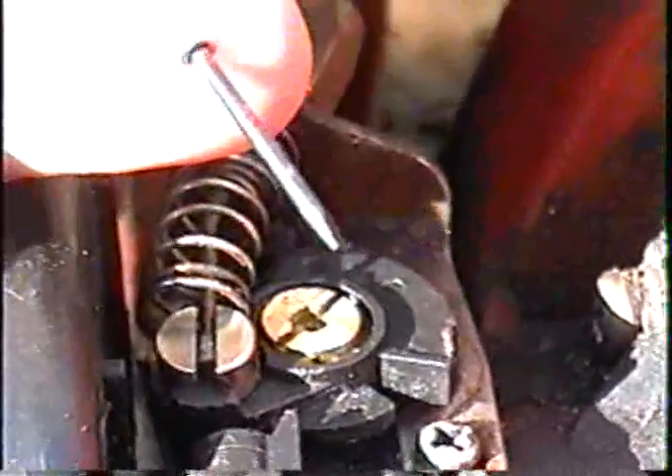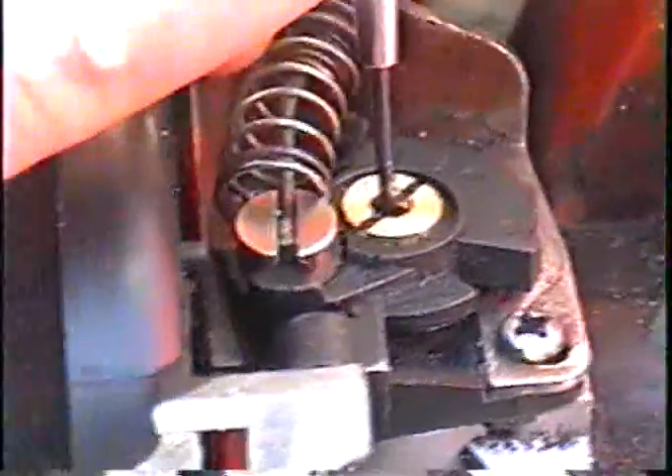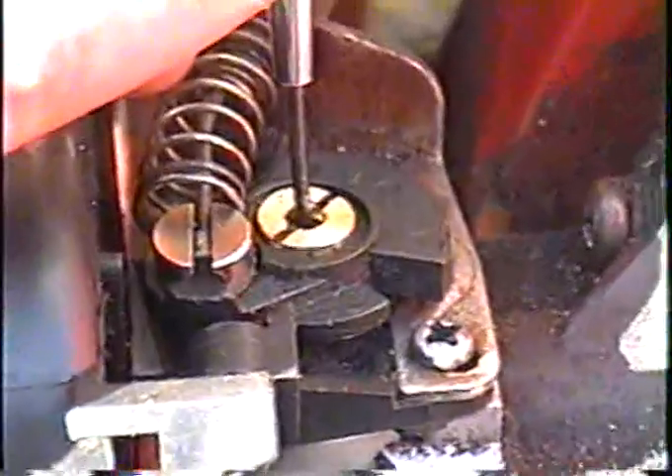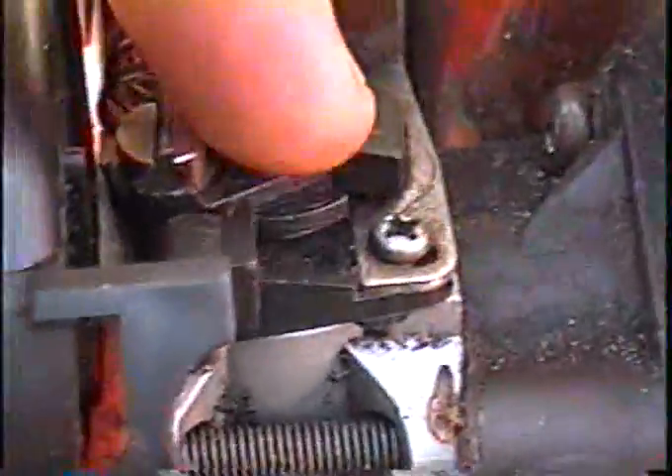Now there's a little screw inside this big screw here, and you need a small flat-head hobby screwdriver. There's a little screw down there, and if you unscrew it, it gives it more fuel and it'll run richer. If you screw it in, it'll run leaner. A lot of people don't even see that little screw there.